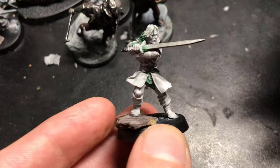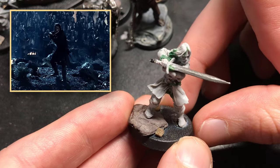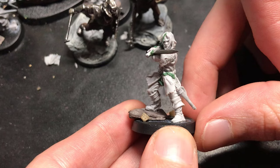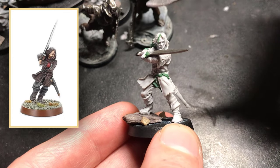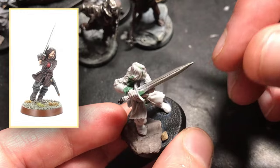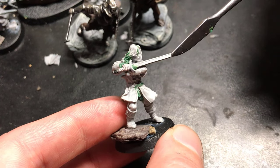Speaking of, here he is — Aragorn — inspired by the scene of him charging with the Galadhrim down to the Uruk-hai at the breach of the deeping wall. I really liked this much more at-the-ready charge pose. So I took the original Helm's Deep Aragorn with the vertical sword, removed the sword and replaced it with Glamdring of all things. It was the only sword I had at hand, but it looks close enough. And I just laid that horizontally across his arm.